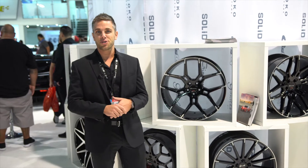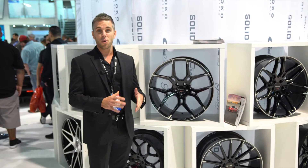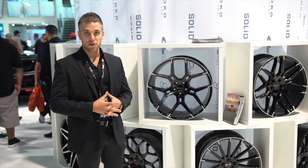My name is Adam. I'm with Giovanna Wheels. We're here at the SEMA show 2019. This is our 22nd year doing SEMA and our 23rd year in business.